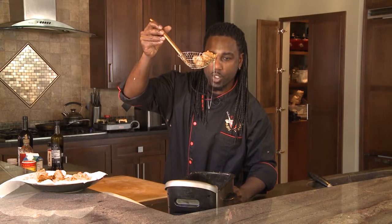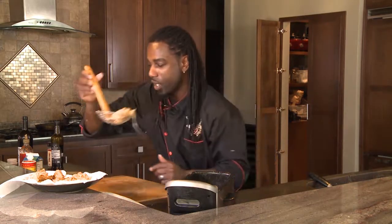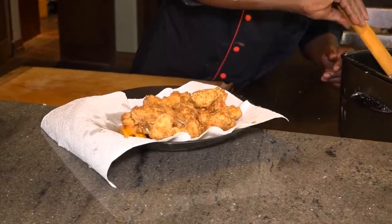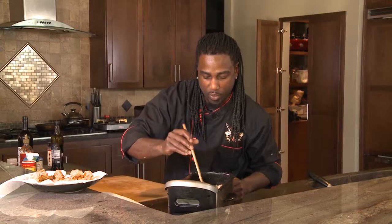Look at that gooey, chewy goodness. We're going to finish frying up the rest of these cheese curds, take a quick break, and we'll come right back and put it all together. I'll see you in a minute.